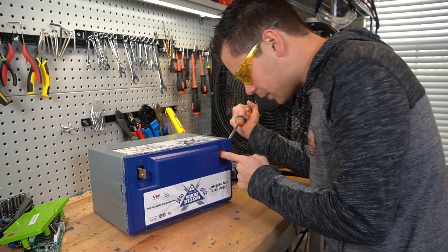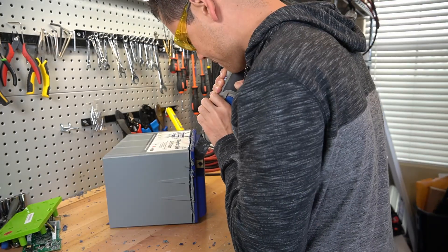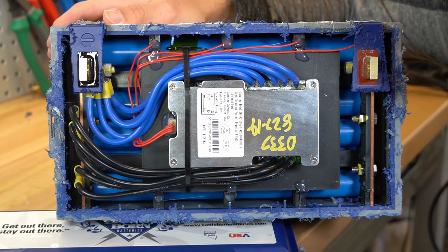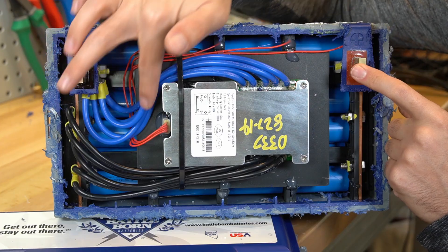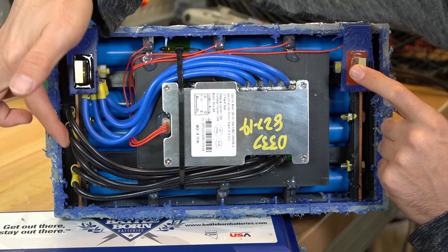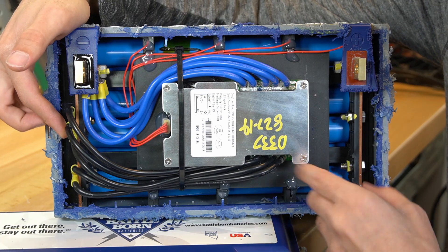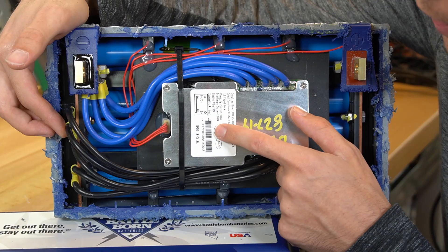After looking inside, we need to cut around these terminals because they are strapped to the inside somehow. And this, ladies and gentlemen, is the inside of a Battle Born battery. We have a positive and a negative terminal. The negative is connected to the BMS — the battery management system — which is then connected to the negative bus bar of the cells. We have four parallel packs in series underneath the BMS, which creates a 12-volt battery pack with lithium iron phosphate chemistry.